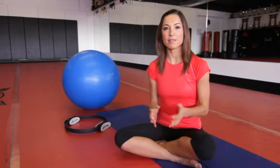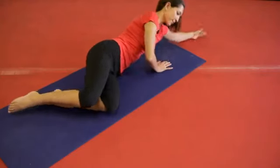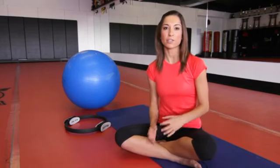Once you've done ten of each exercise, go ahead and switch to the other side to even yourself out. These are really great exercises for toning your inner and outer thighs, and I hope that you enjoy them.